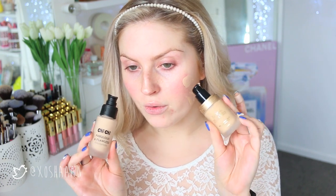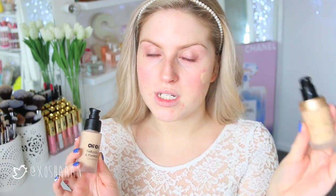Next up I'm going to do a little bit of foundation. I have here the Chi Chi Fabulous and Flawless in shade one ivory, and also the Too Faced Born This Way foundation in the shade vanilla. I'm actually going to take a mixture of the two. The Chi Chi one gives you a little bit more of a glow, and the Born This Way is like the most amazing coverage, so mixed together they'll work really nicely. Just make sure you bring it down your neck to make sure everything is blended really well.